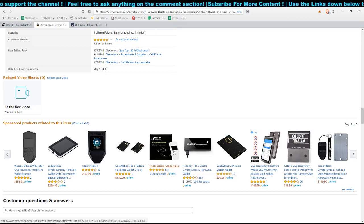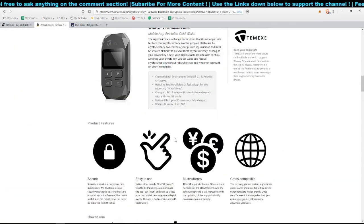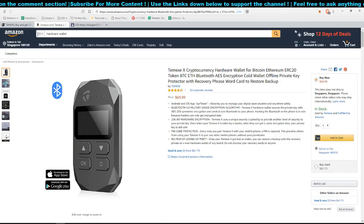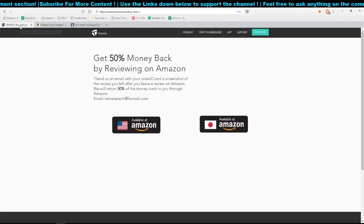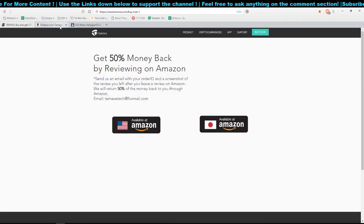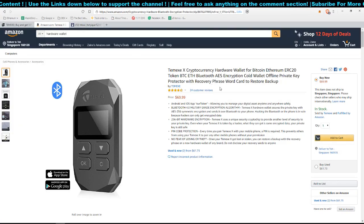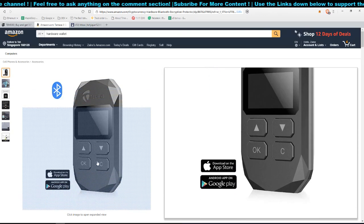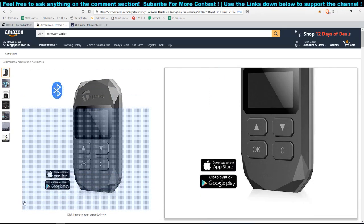This wallet looks somewhat similar to the Trezor, though Trezor has two buttons while this has four. If you're keen to get one, head over to Amazon — I'll leave the link below. You can follow the 50% refund process, test it out, and if you think it's easy enough to recommend to friends and family, go ahead and get it. That's all for this video — peace!